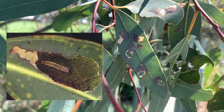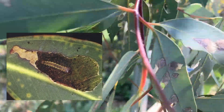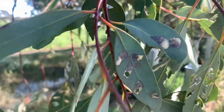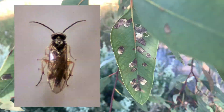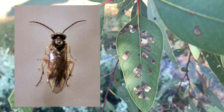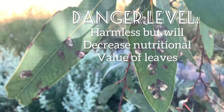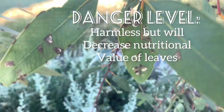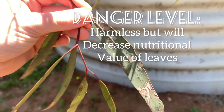Now let's talk about leaf blister sawflies. The larvae of leaf blister sawflies feed inside the leaves of a range of eucalyptus species. They create blister-like patches up to 5 square centimeters on the upper surface of the leaf. The only thing the larvae will do is decrease the nutritional value of the leaves in which they have created a mine, so they are completely harmless to your phasmids.